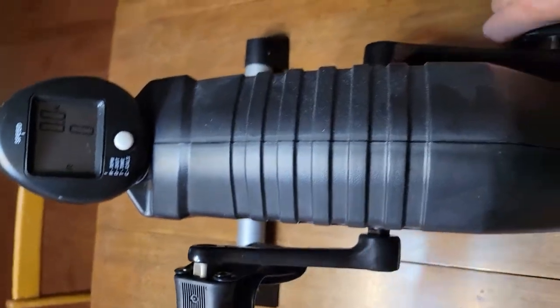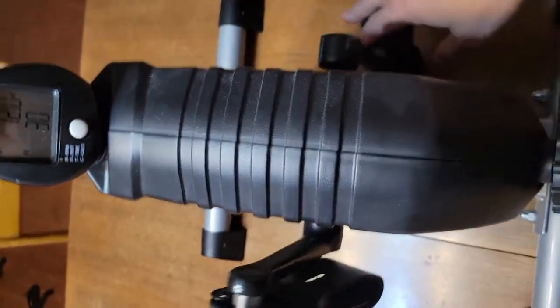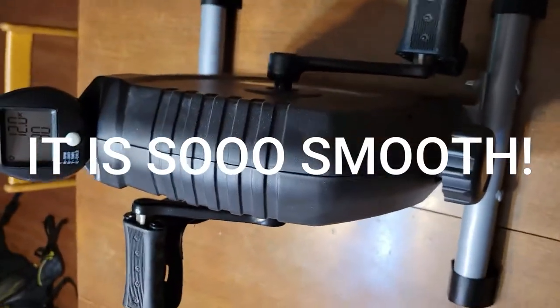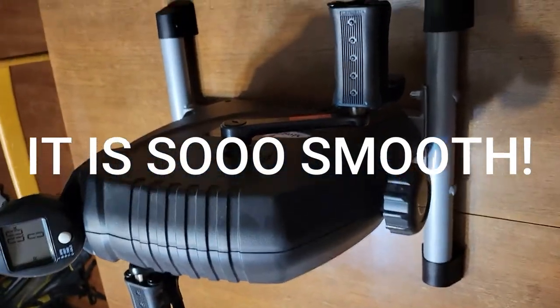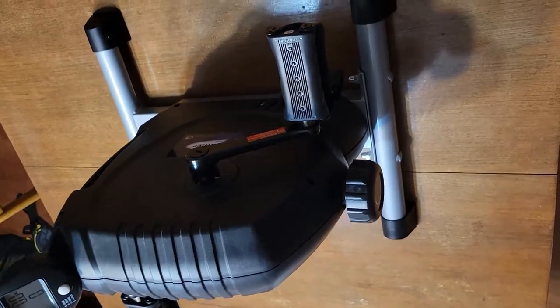This has great weight and it's very smooth. The smoothness is what really, really appeals to me — what blows me away.